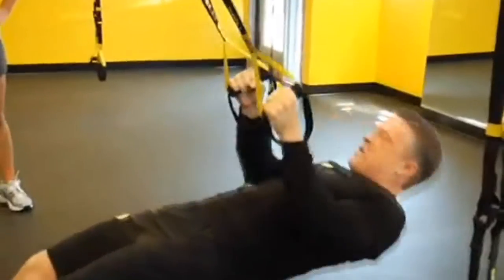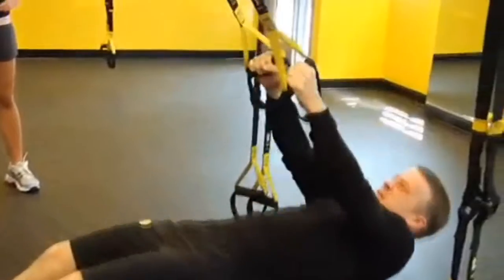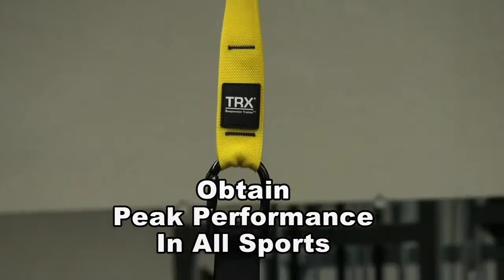What else is unique about TRX is that no matter what position your body is on the TRX and what exercise you're doing, you are using core stability muscles at all times — so it's all core all the time. This is your foundation for everyday life movement, and TRX is also used for peak performance in any and all sports.